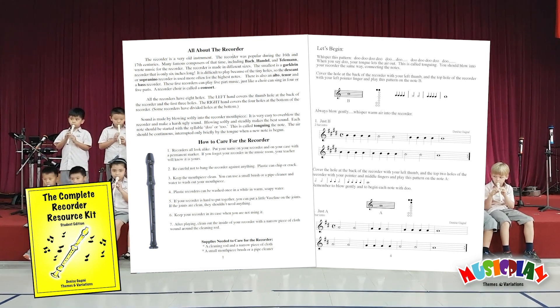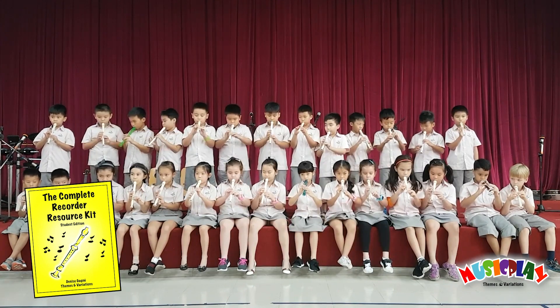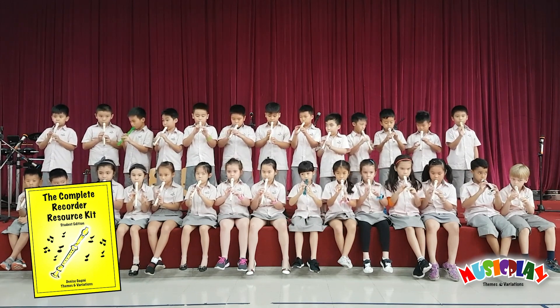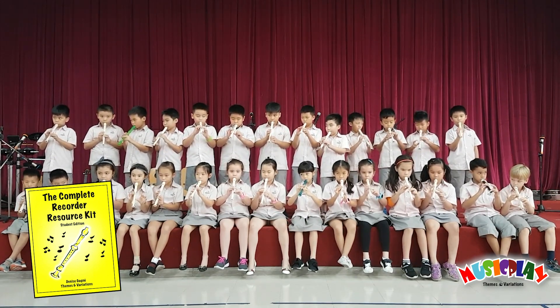carefully sequenced so that children will have success in the very first lesson, and the book includes a fingering chart. At home, they will be able to play along with the accompaniment tracks that are included, and parents will find these performances enjoyable, not painful to listen to.